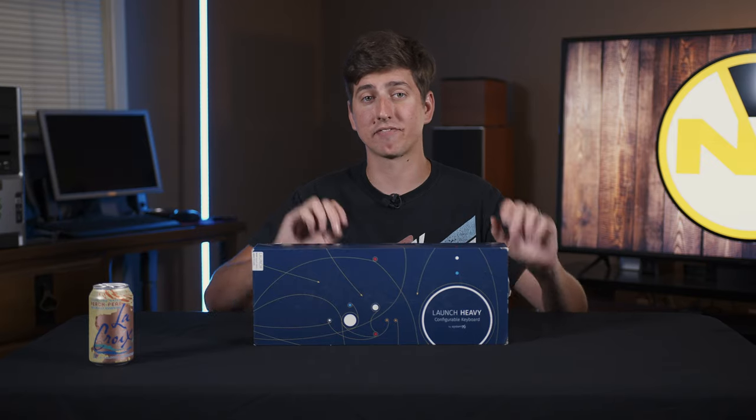The Launch Heavy keyboard from System76. This is a very cool, unique keyboard with lots of customization and all kinds of things. So let's jump into it.